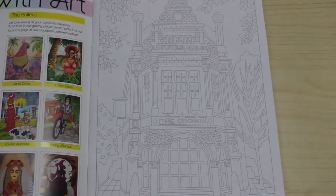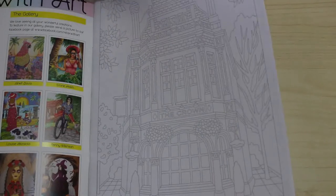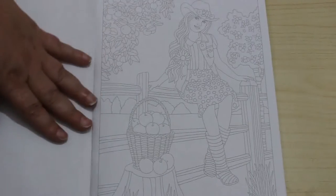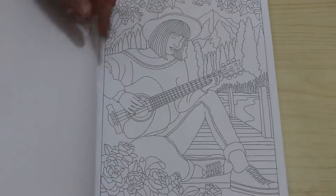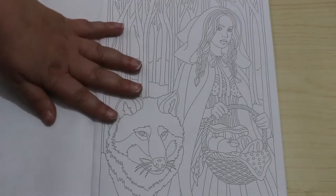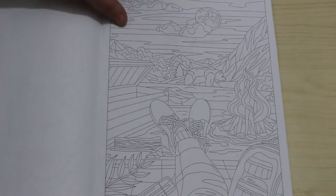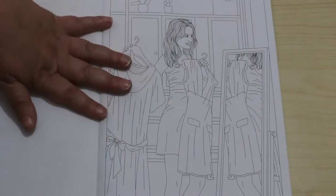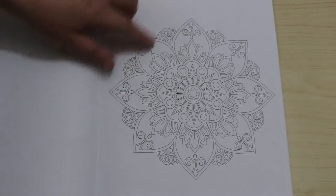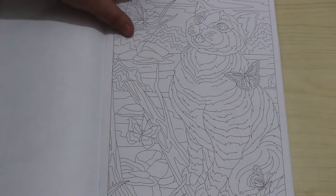I don't know how well this is showing up because these lines can be quite faint. We've got sort of like a building. I do like the people and the patterns in these books. There's a little red riding hood. Somebody just having a nice relax. These patterns are really nice — they don't take too long to do, but they don't just fill the books with patterns, so there's a mixture of everything.